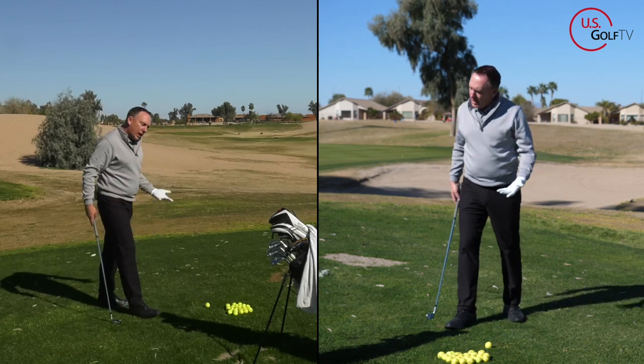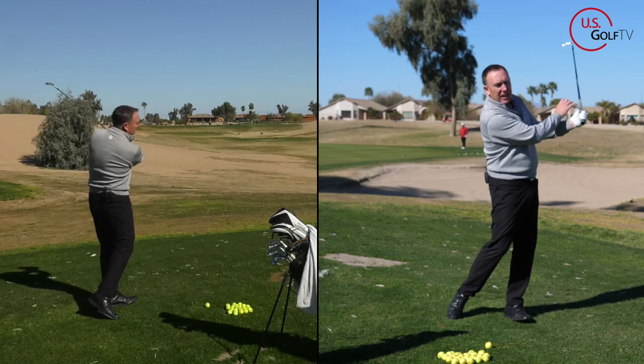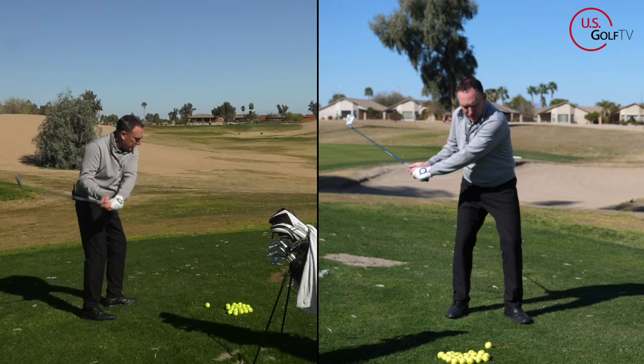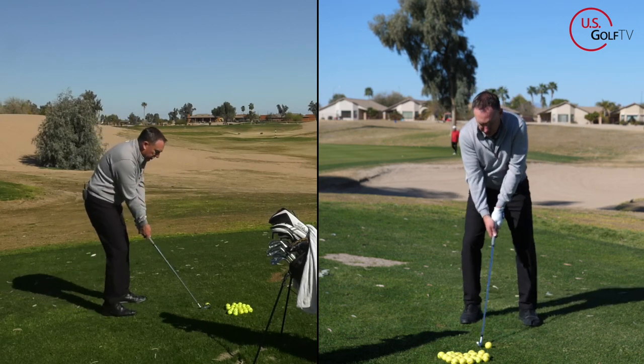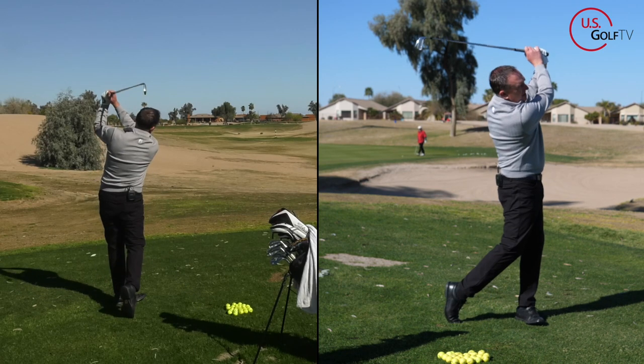What we want to happen is for those arms to rotate and release — see this motion here, this is a good motion. This would be your bad motion. Let me go ahead and hit a good one, and I'll show you some drills you can do to fix that.